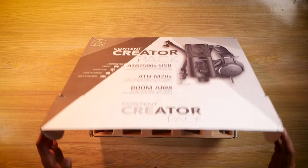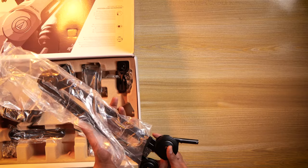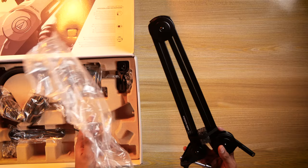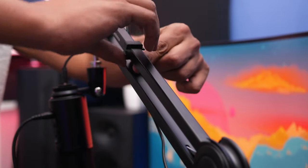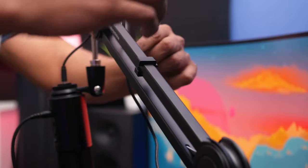Audio Technica is known for the quality of their products. The boom arm is the first thing you need on your desk — it's an adjustable arm to connect your mic and it's a must-have if you're into home recording, streaming, or a podcasting sort of setup.